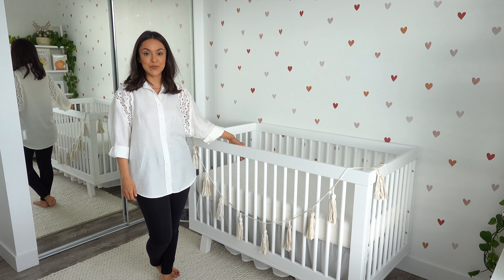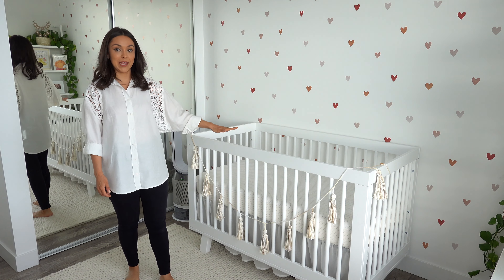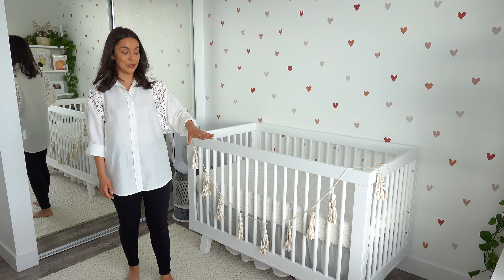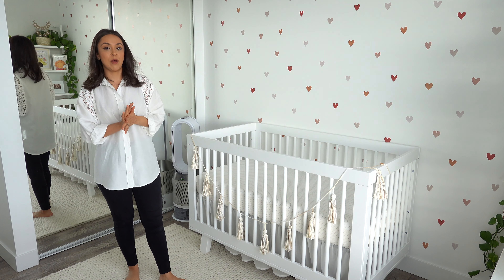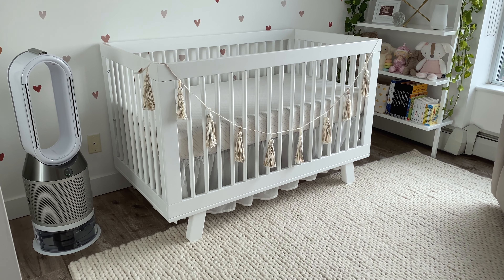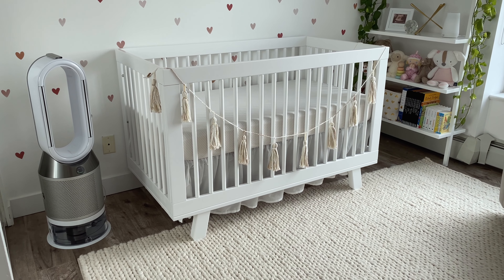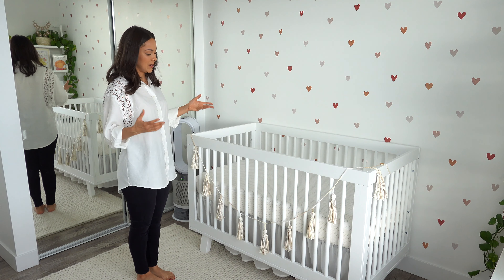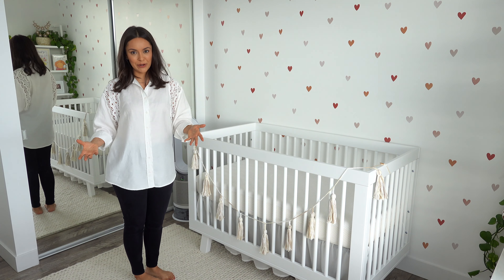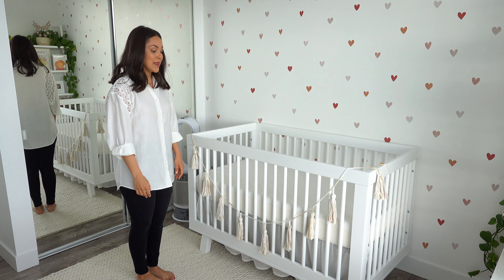For the crib, we went with the Hudson by Baby Leto — a very popular crib that came up literally every time I searched online. As soon as I saw it I told Andy this is the one. It just looks so clean and modern, and it suits this room perfectly. I chose it in all white — they do other color options, but white is so much easier to decorate with, especially when we didn't know the sex of our baby.